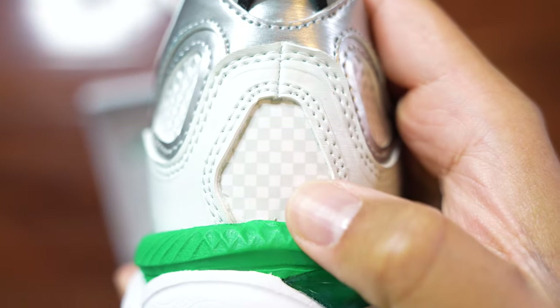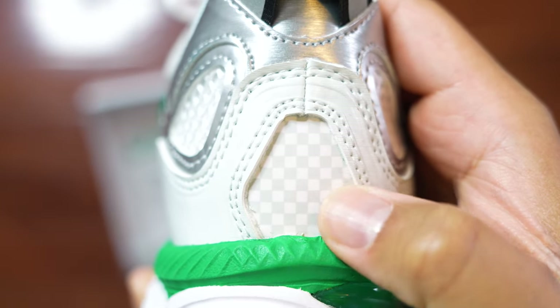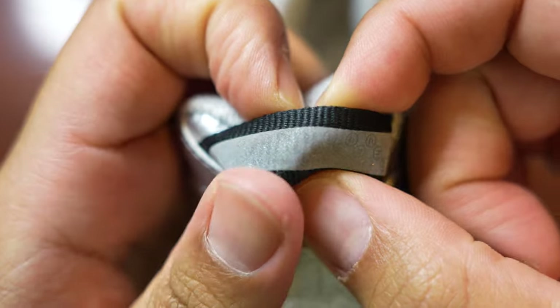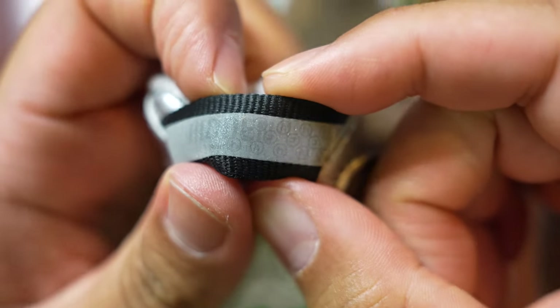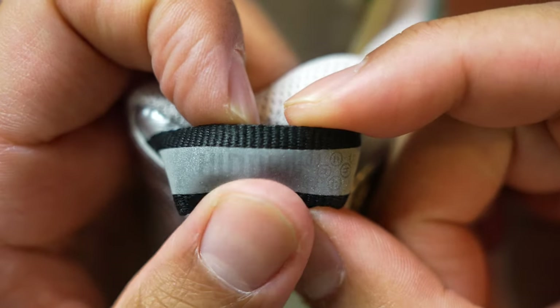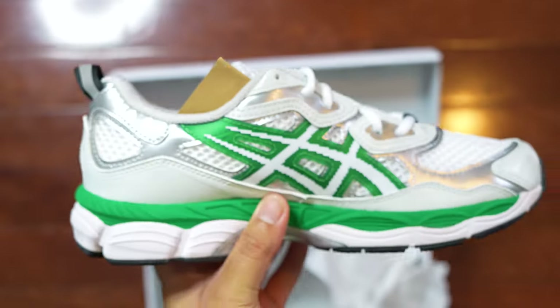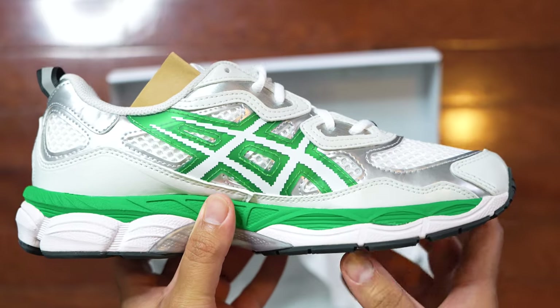Going into the back heel area you can see an empty checkerboard detail, which looks pretty nice on the shoe. We also have a pull tab — what's really nice is it's not only 3M but has the big bold Hidden logo as well as the lowercase H all over it. It's kind of holographic depending on the angle — the camera may not catch that, but it's a very nice touch.